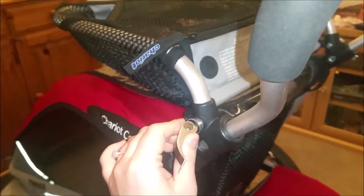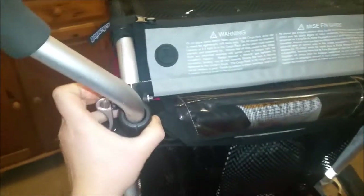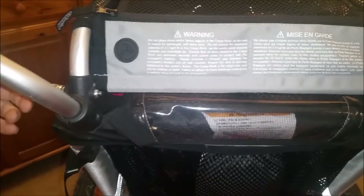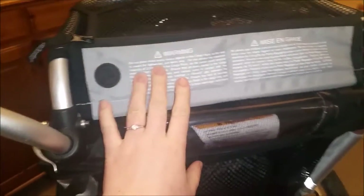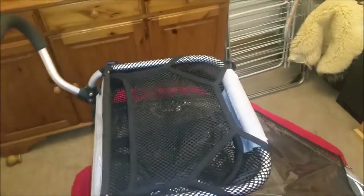Because it is a clamp-down system, you could potentially put it on something slightly bigger — obviously not a two-seater one though. But with the same principle, I would hope that if Chariot did do a two-seater cargo rack, then the Chariot one may fit the two-seater Thule one.